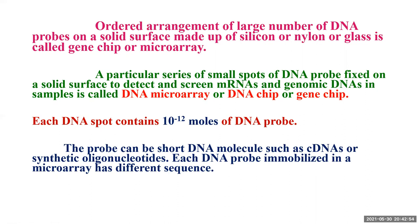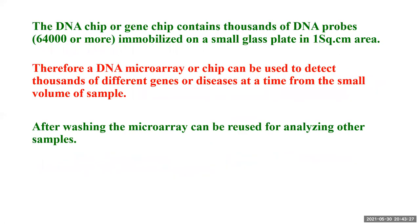Each DNA spot contains 10 raised to minus 12 moles of DNA probe. The probe is a short DNA molecule such as a complementary DNA or a synthetic oligonucleotide. Each DNA probe immobilized in a microarray has a different sequence, allowing analysis of many samples at a time. A DNA chip contains thousands — 64,000 or more — DNA probes immobilized on a small glass plate in one square centimeter area.